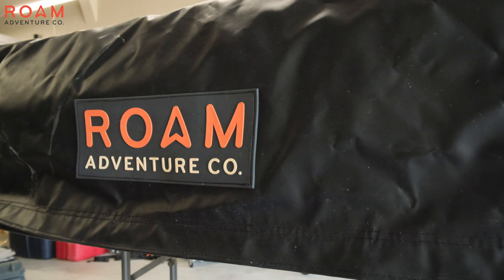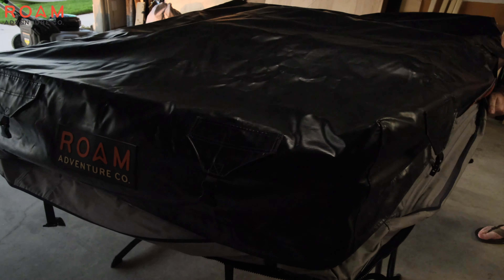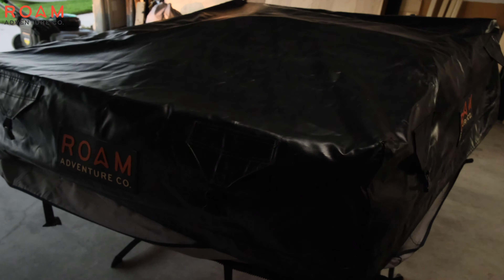We'll start off by taking off our old cover, which has seen about 40,000 miles of heavy use. Afterwards, we'll remove the old zipper strip from the RTT base channel — it just slides right out.